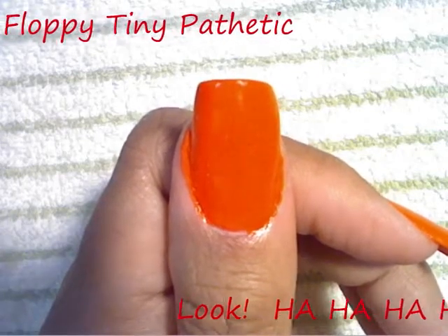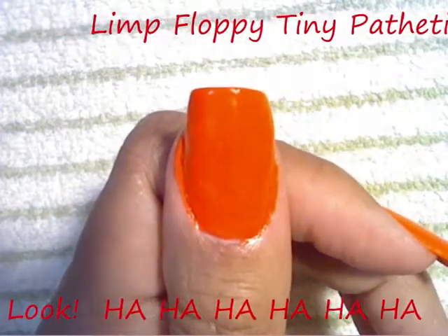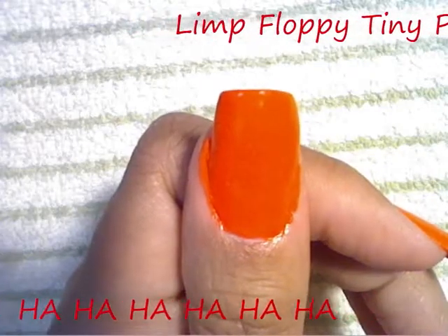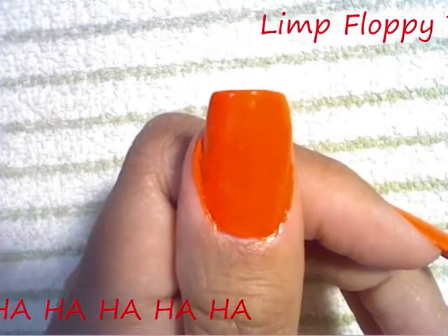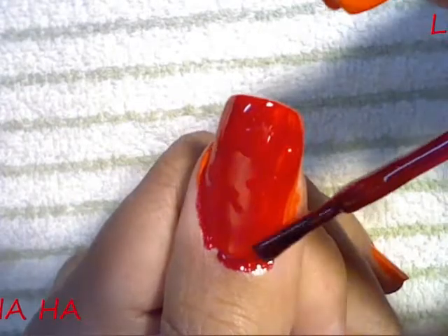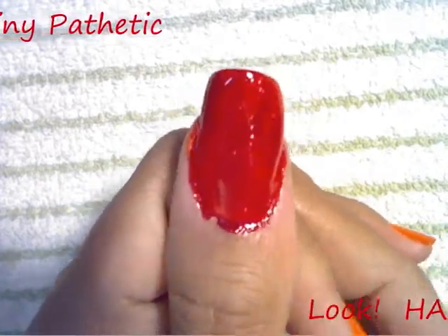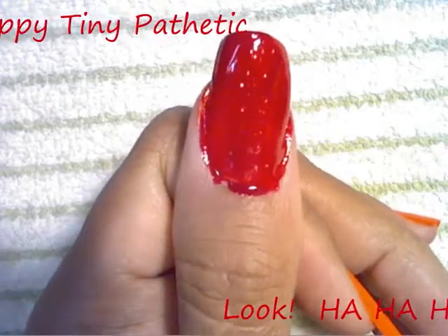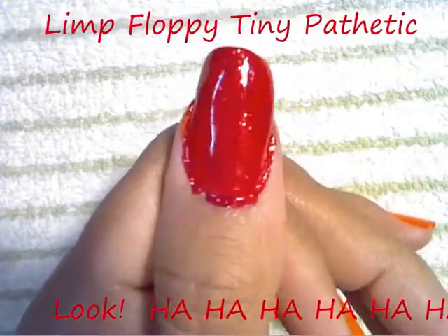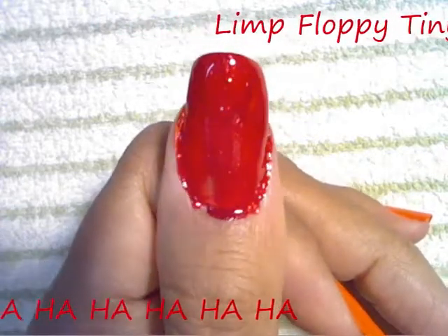Once your neon orange dries, you're going to put on one coat of the Ruby Pumps — one coat, not two — so make sure you get even coverage. As you can see, this gives you a bright red that you wouldn't have had if you just used two coats of Ruby Pumps. So that's our background color for our candy cane. We'll let that dry and come back to do our candy cane stripes.